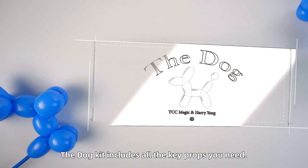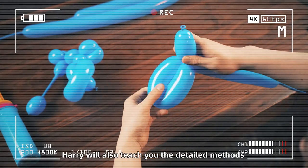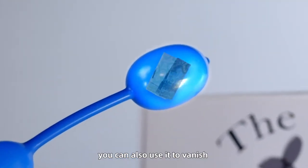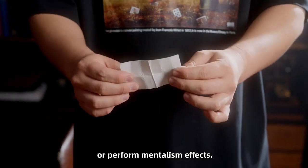The dog kit includes all the key props you need. Harry will also teach you detailed methods of making and performing in the tutorial. In addition to playing cards, you can also use it to vanish or reproduce spectator subjects or perform mentalism effects.